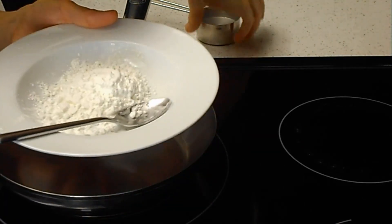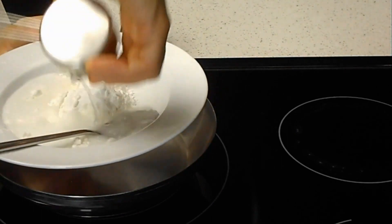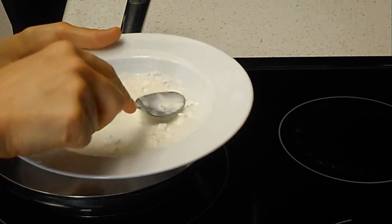First, I'll mix the cornstarch with cold water or room temperature water before I put it on the heat. Make sure you mix it really well, otherwise it will look lumpy.